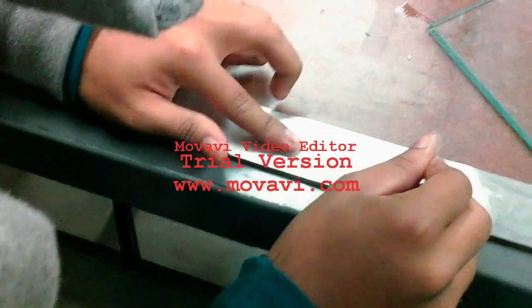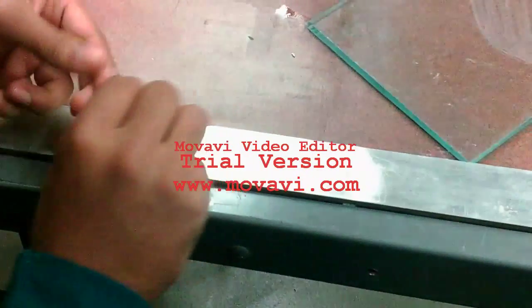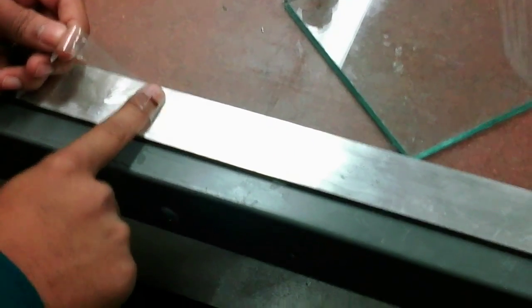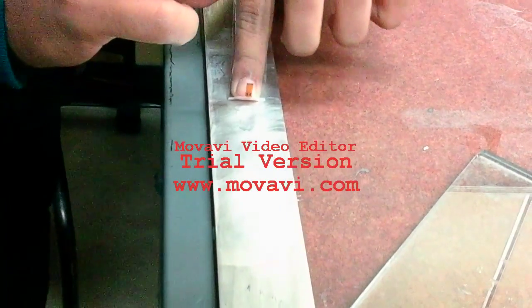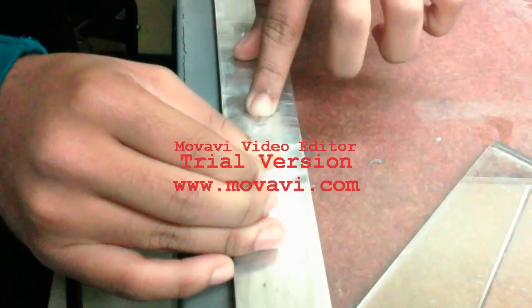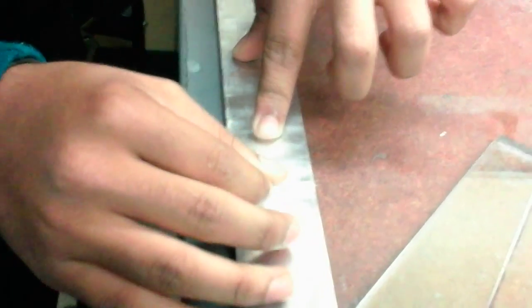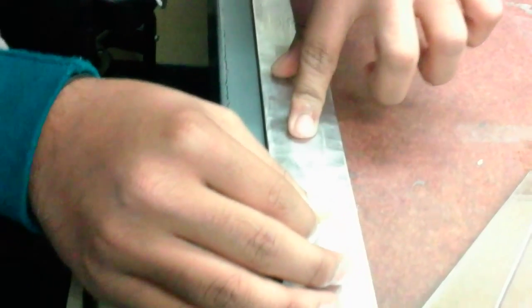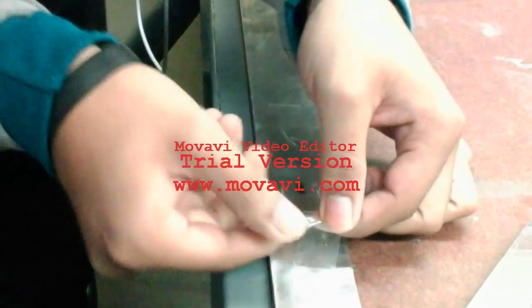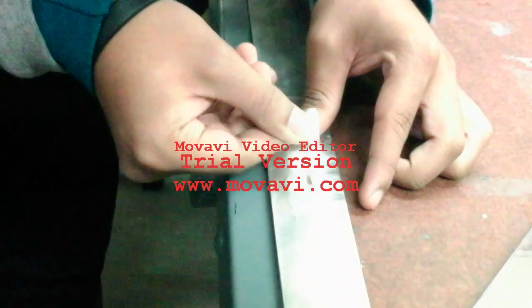Remove the loop and transfer the gauge onto the aluminium bar. Apply M-bond 200 adhesive to the surface where the strain gauge needs to be placed on the aluminium bar. Apply gentle pressure to the strain gauge for 2 to 3 minutes, then carefully remove the tape and verify that the strain gauge is properly mounted on the bar.